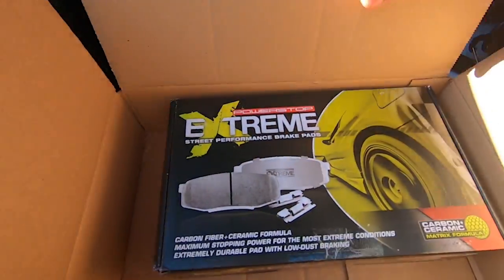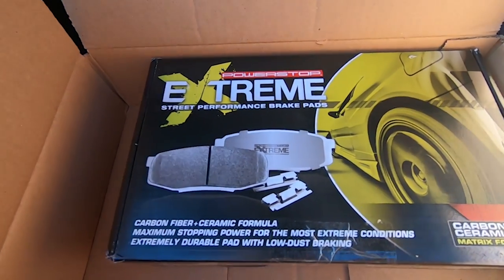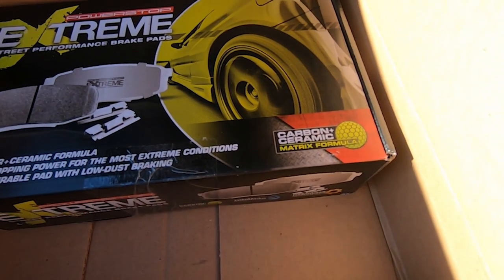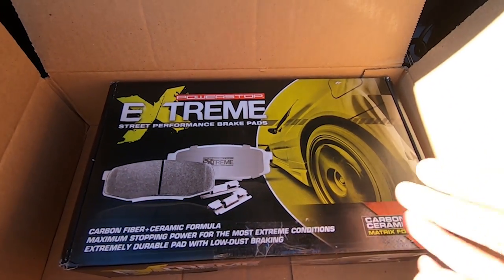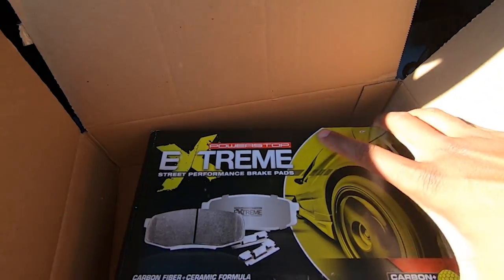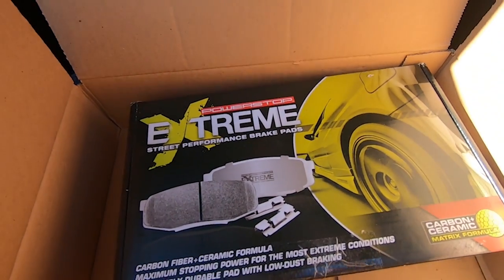All right guys, so here are the brakes that I got — Power Stop Extreme. These are the brakes that everyone has been talking about. They are carbon ceramic and they produce very little brake dust. And these bad boys are heavy, they are no joke.